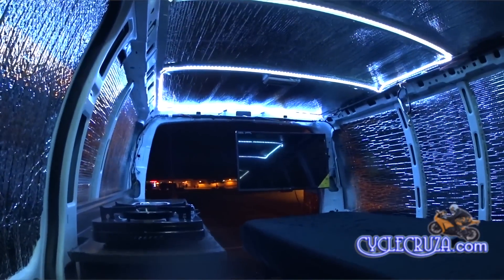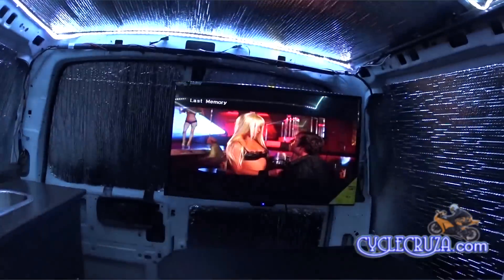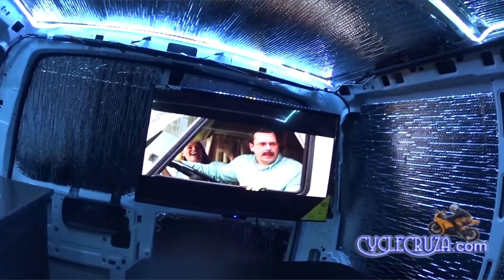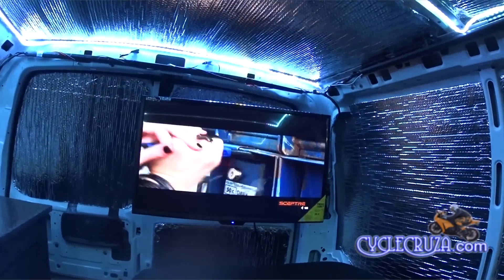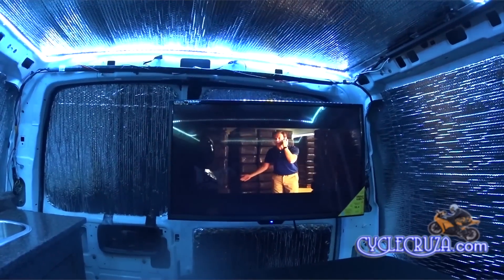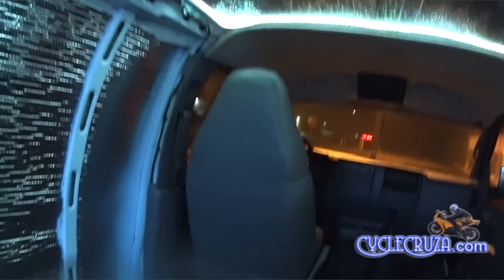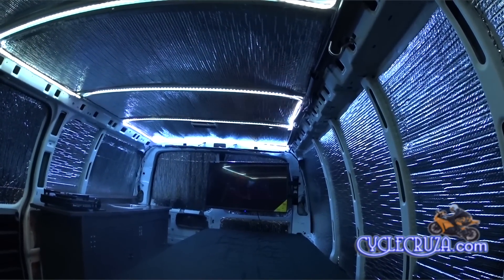Okay, now let's fire up the TV and see what she looks like — I'll go ahead and put a DVD in. Now I'll turn my driver's seat around. As you guys know, I installed a swivel plate, and this is what the view looks like with me sitting in the driver's seat turned around — nice and comfortable. Wow, I'm loving this setup.